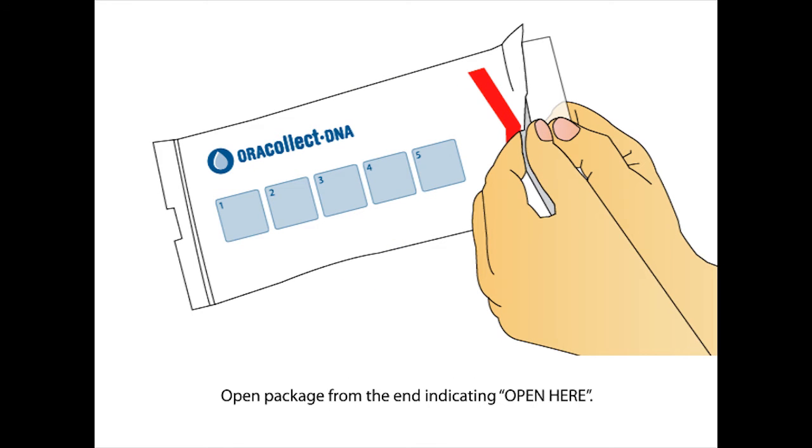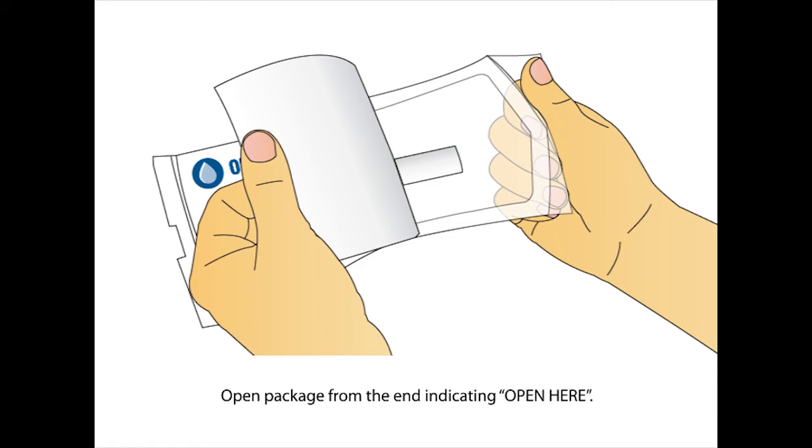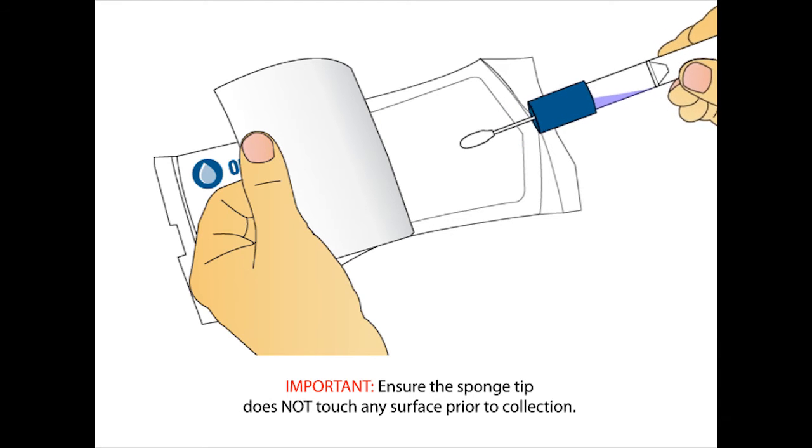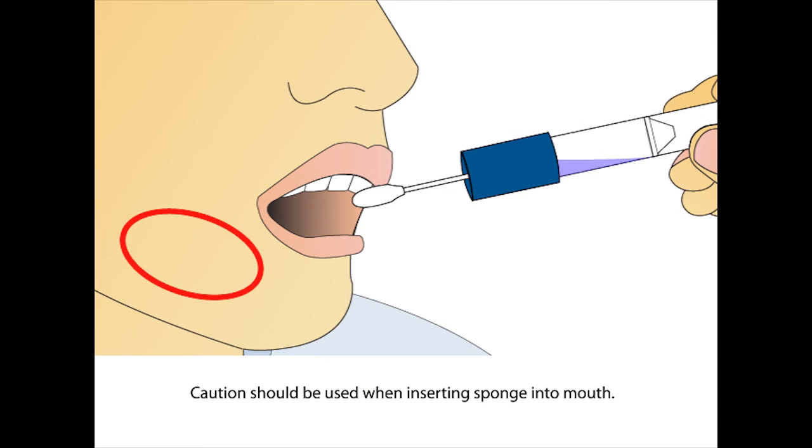Open the package from the end with the open here arrow. Remove the collector by its handle from the packaging. Ensure the sponge tip does not come into contact with any surface prior to collection.